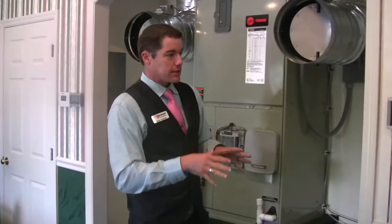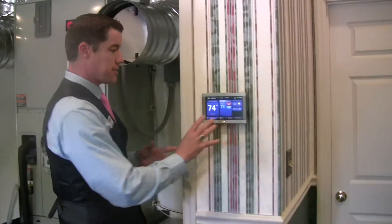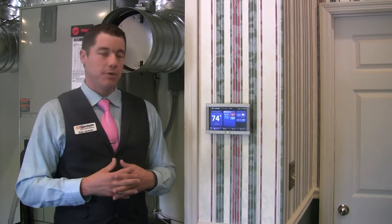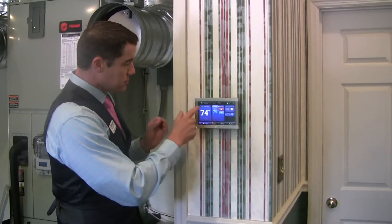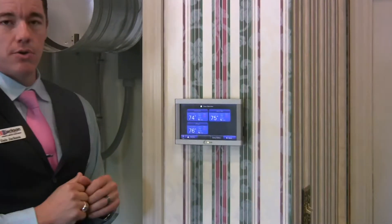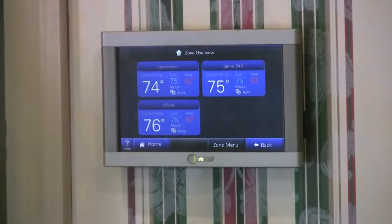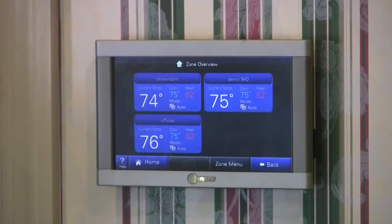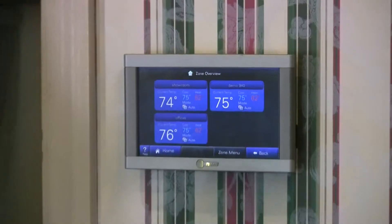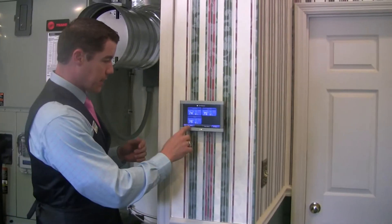So now let's get back into our main controller, and I want to show you some of the really neat features of it and try to explain how that can save you money. As you can see, you can look at each separate zone in your home, so you don't have to walk downstairs or upstairs — you can actually see from your main floor, from your master bedroom, wherever you choose to put this controller, what temperature it is in each zone.